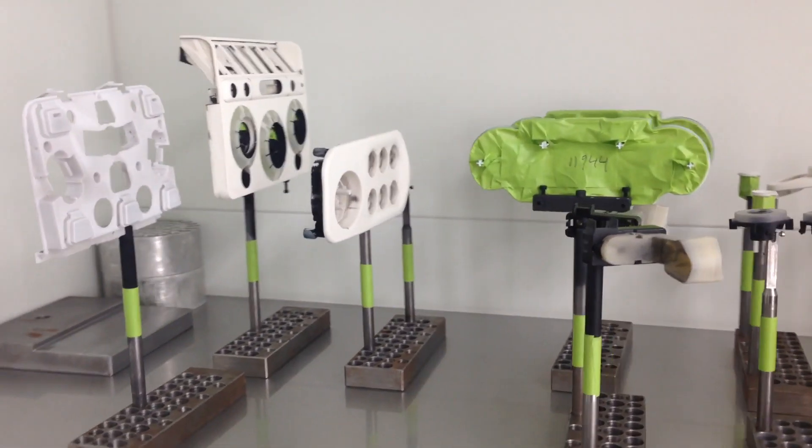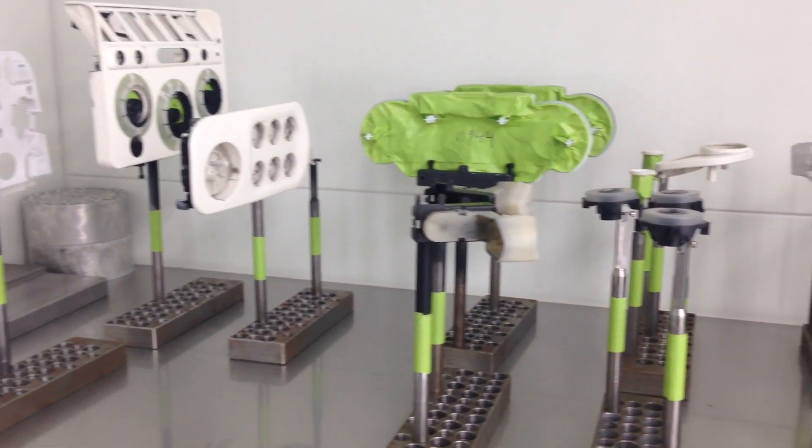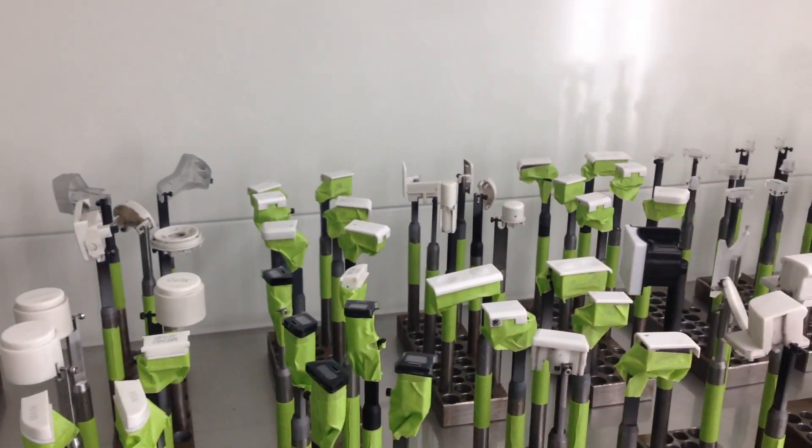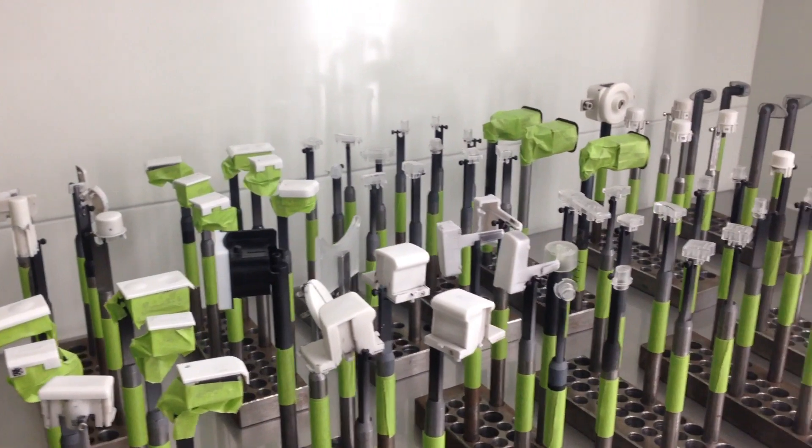Here's a quick little cell phone video. We've got some parts here staged, getting ready to do some translucent white with a variety of parts here.